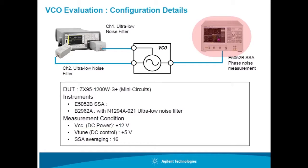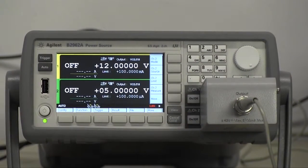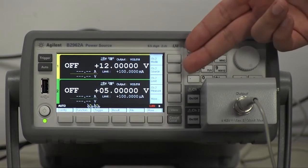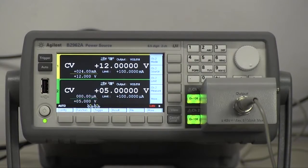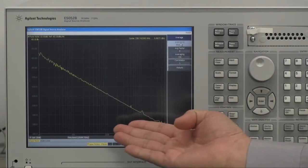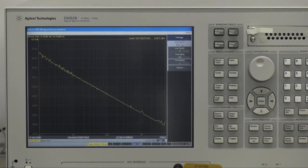The phase noise will be measured by E5052B signal source analyzer. Let's start the demonstration. Set 12V on channel 1 for VCC and set 5V on channel 2 for VTune. Then turn the outputs on and observe the phase noise with the E5052B. As you can see, we can evaluate the phase noise of the VCO accurately by using the B2962A as the bias sources.